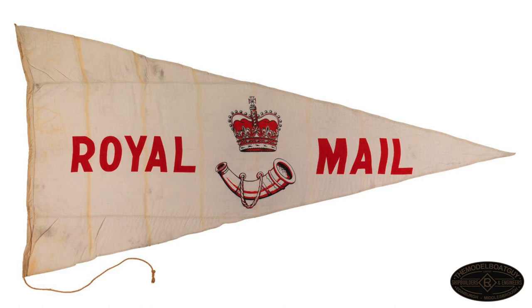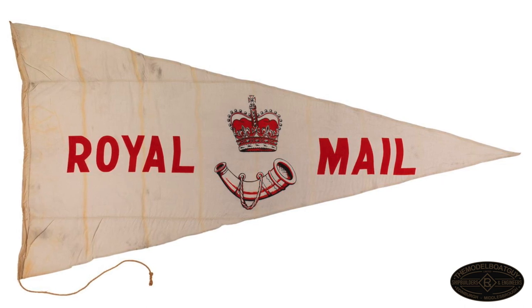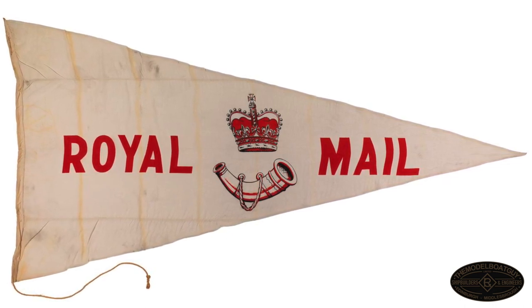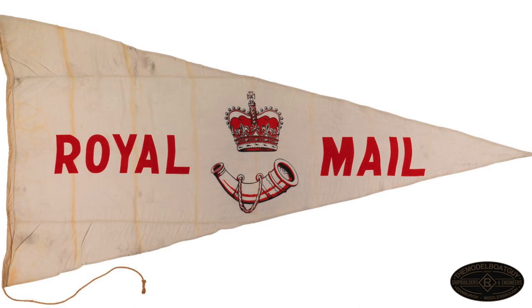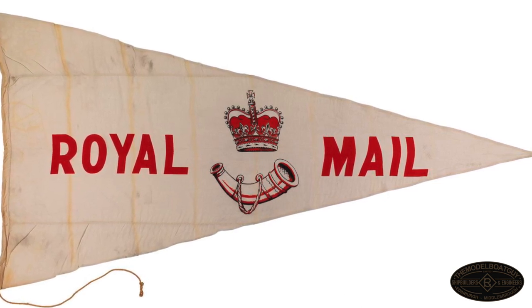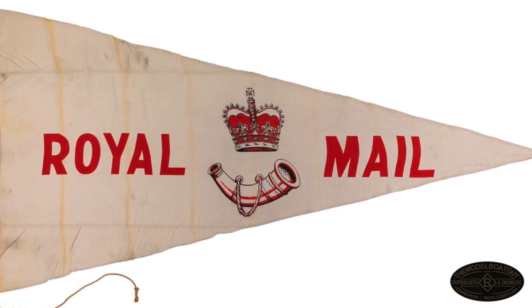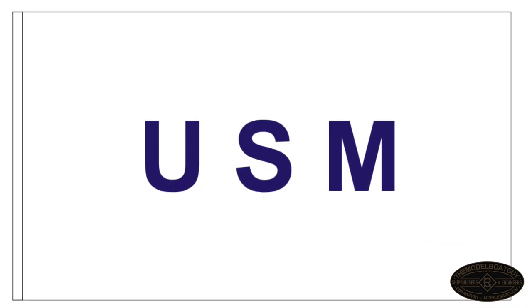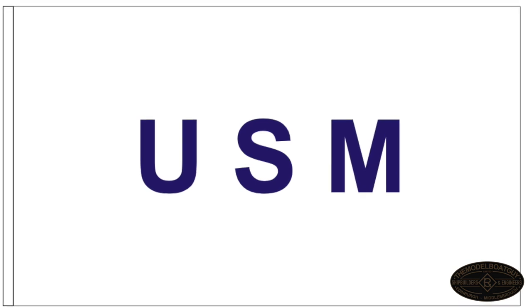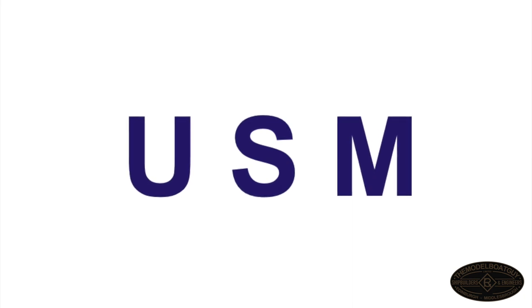Mail flags would have been flown about halfway up the main mast or aftermast, denoting the ship's status as a carrier of mail. As we know, Titanic was called RMS Titanic — Royal Mail Steamer — so these flags would have been flown to indicate that Titanic was carrying mail that needed to be offloaded. When she left Southampton and when she arrived in Cherbourg, Queenstown, and New York, she would have raised the Royal Mail pennant. Had she survived and made an eastbound crossing, she may have flown the US mail flag when leaving New York.